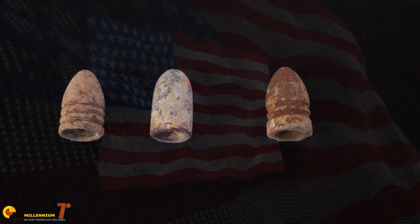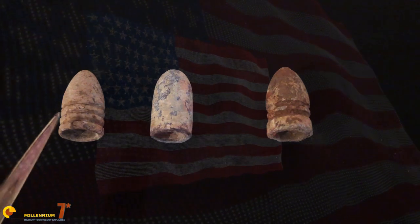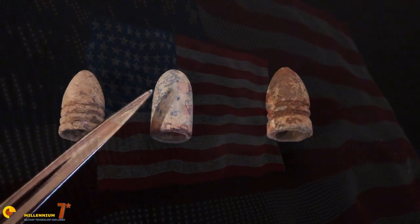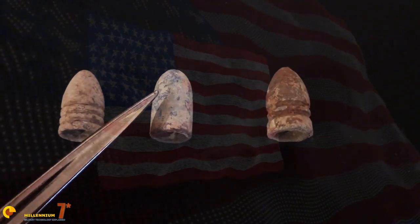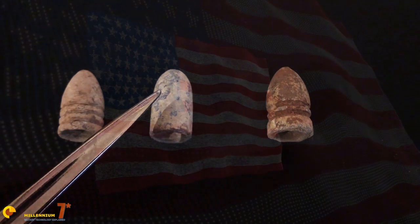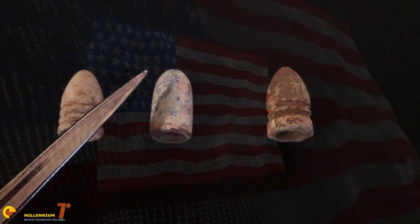Now to get something out of the way real quick — I'm often asked why Civil War bullets are white. The white is simply an oxidation of the lead that these bullets are made from. The original material is just a dark, dull gray. That white would not have been on there during the Civil War, but because these have been in the ground for over 150 years, that tends to develop over time.